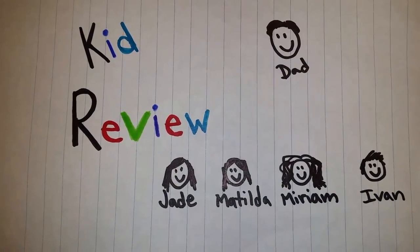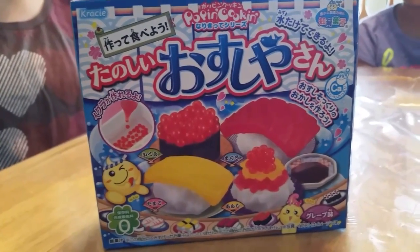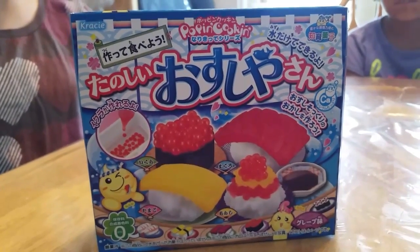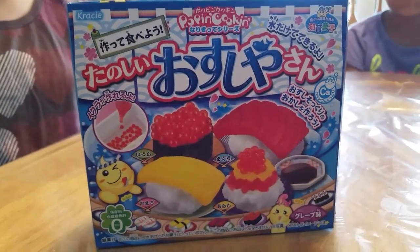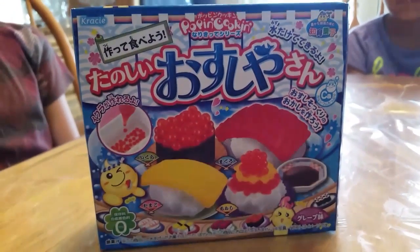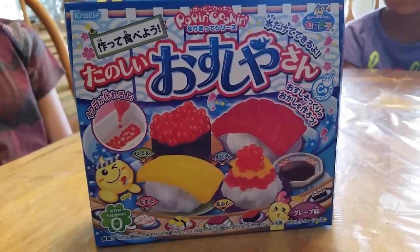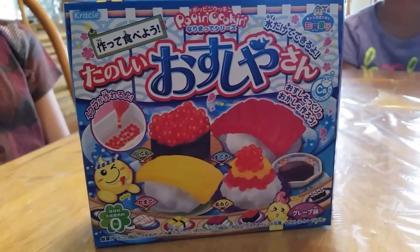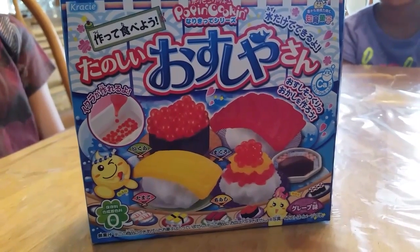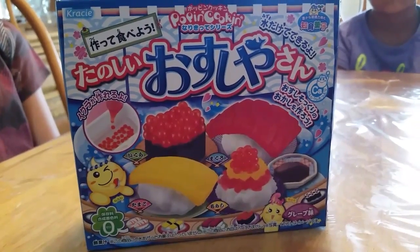Welcome to our next KID REVIEW video. We're doing another one of these poppin' cookin' Japanese food sets slash kits. We had Salt Lake Comic Con this last weekend and we bought these at one of the booths there. It looks like this is a sushi one. I'm really hoping this one tastes like candy and not like actual sushi.